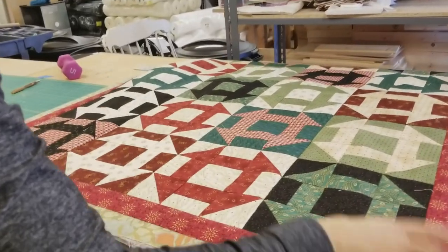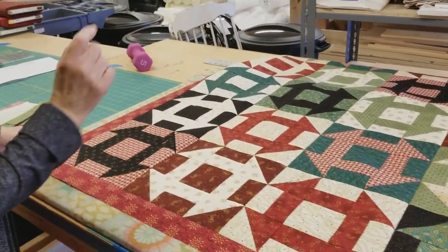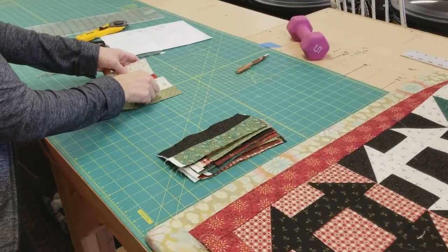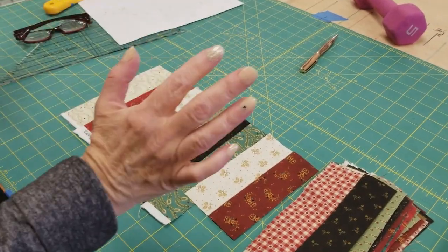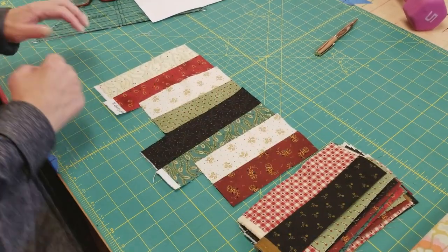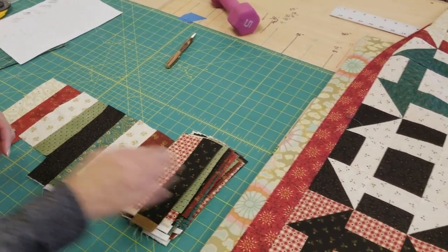I've got all the patchwork stitched together and one little border all the way around. Now remember those extra pieces we had when we were doing our strip units — I'm going to take all of these and sew them side by side into one really long piece, then cut that into two-inch strips and use that for part of the border that goes next onto the quilt.